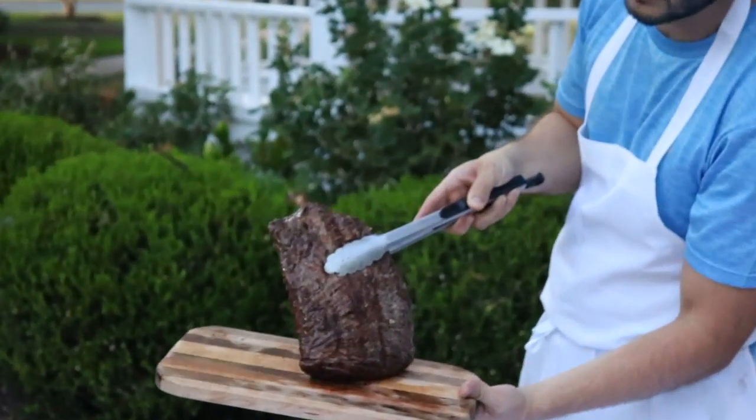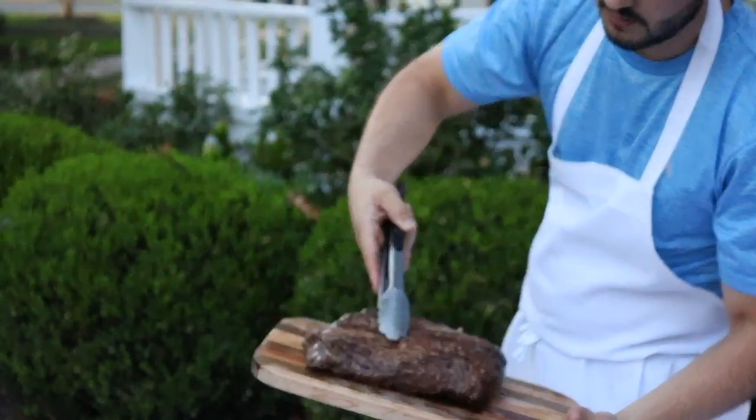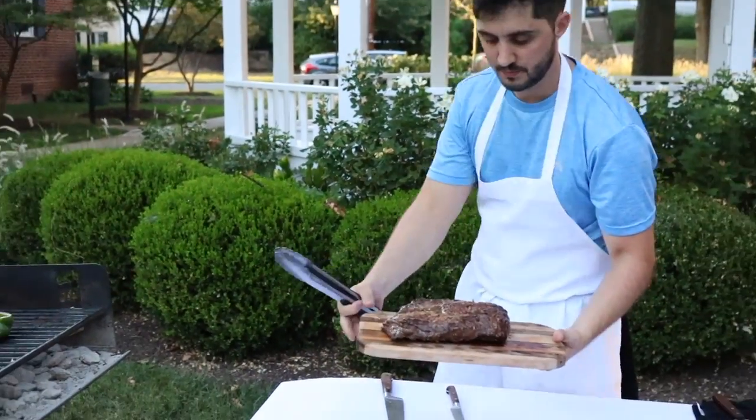There we go — a really nice caramelized piece of flat meat. So good.